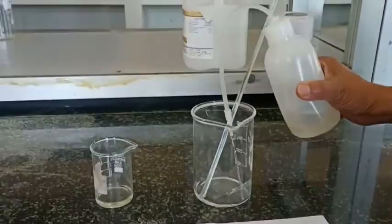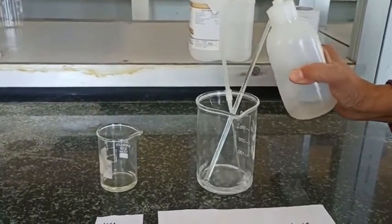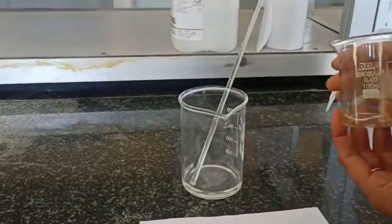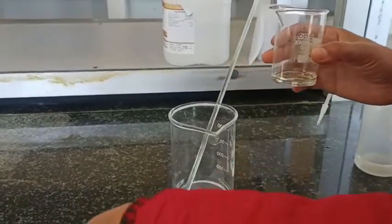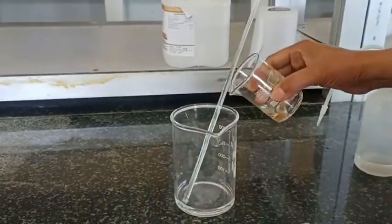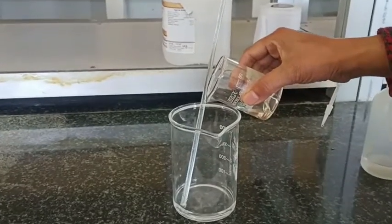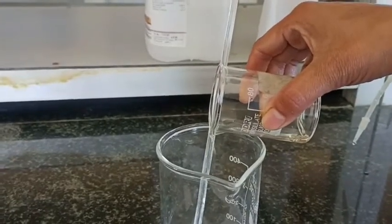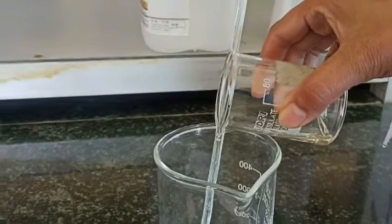Here I'll first take the distilled water in this beaker. You can see the glassware here — this strong HCl is purposefully kept there. We are going to dilute the strong HCl, and with the help of this rod we are adding the strong acid to the water, rather than adding water to the acid.